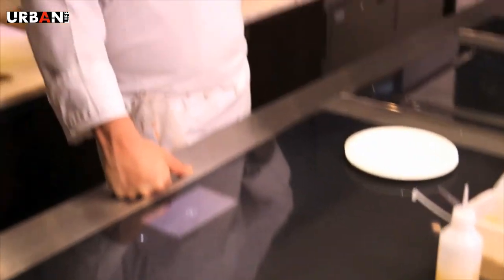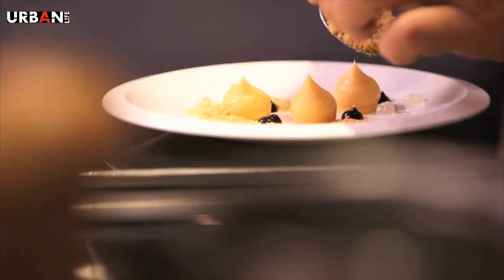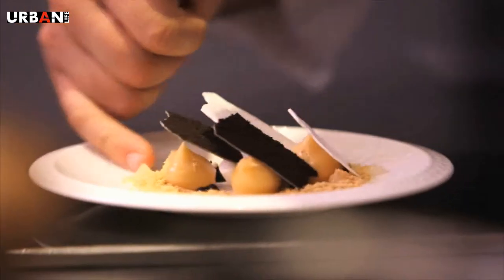For the pudding, we're based on one of the main things of the film — the broken piano on the beach. And we're finishing the same way we started, with white asparagus, white chocolate, coconut and olive. Very simple.